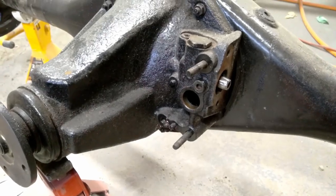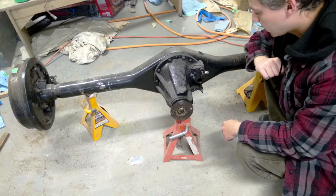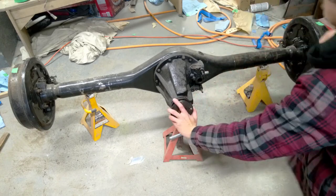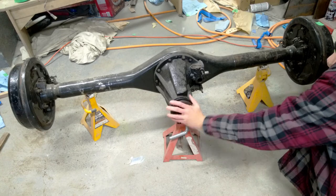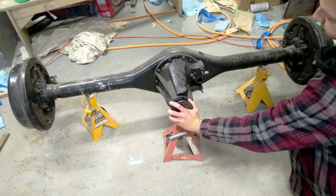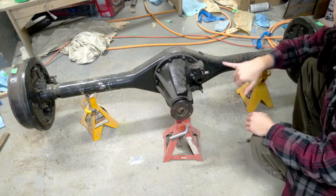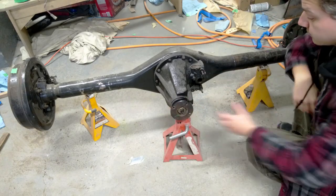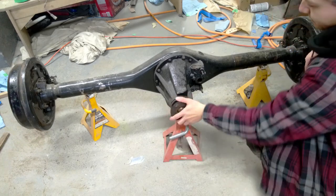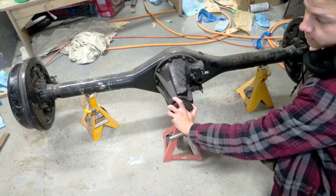I think the first thing to do is drain this. Before I drain it though, I'll show you real quick how this works. Right now it is in the unlocked position and it works just like the regular open differential - you can see just that one brake drum is spinning, this one is not. But if I lock it, now they both spin. Of course, if I unlock it, only one of them will spin.